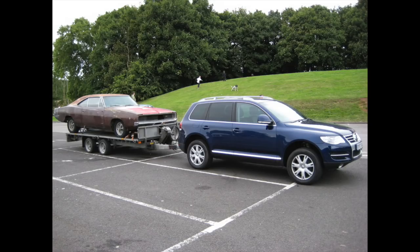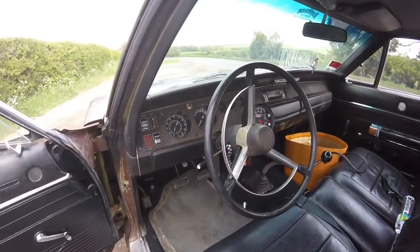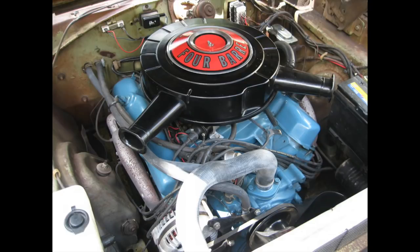It's a 383 big block, four speed — the first manual — quite a rare option set on this car. Apparently it's only one of 259 made in this spec, which meant it had no power steering, no power brakes — drums all around, non-servo drums all around — and a 383 big block four on the floor, with pretty much no other options apart from a radio.